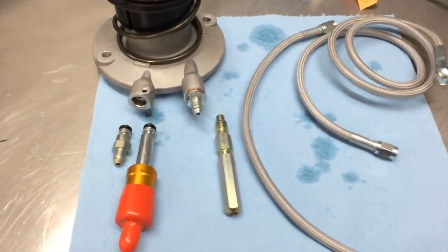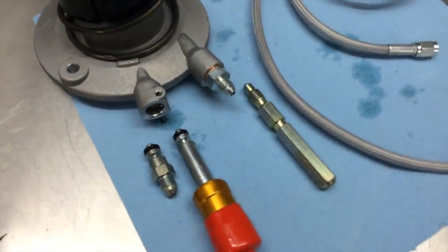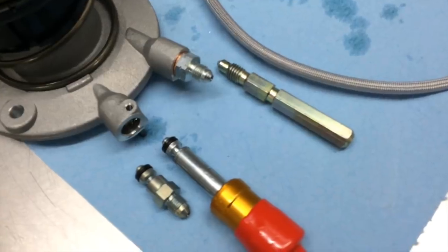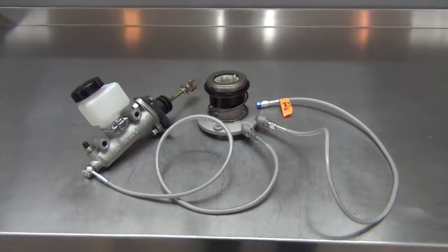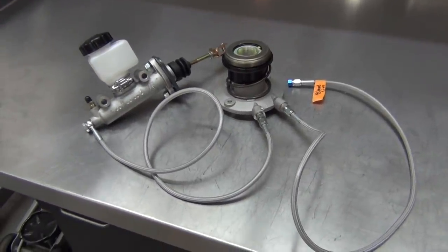To install the kit, first I removed the stock GM fittings from the release bearing and installed the new AN fitting adapters from V8 Roadsters. Here's a look at the entire clutch hydraulic assembly for our big V8.